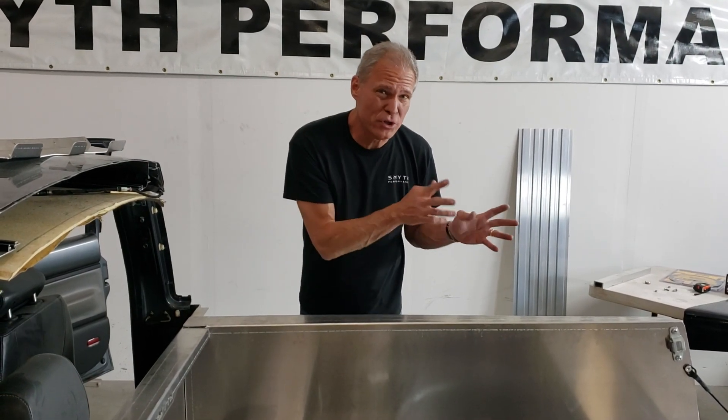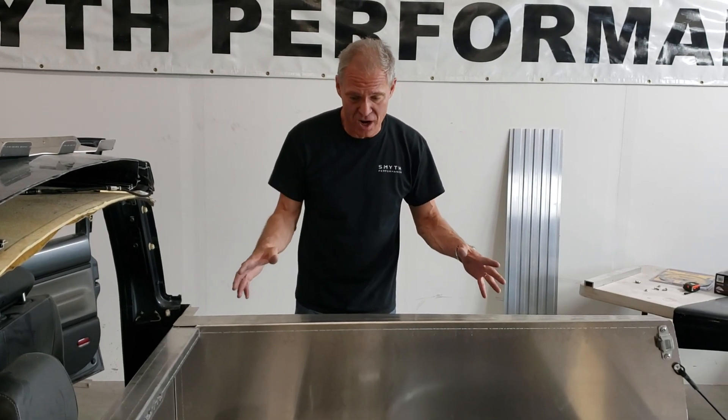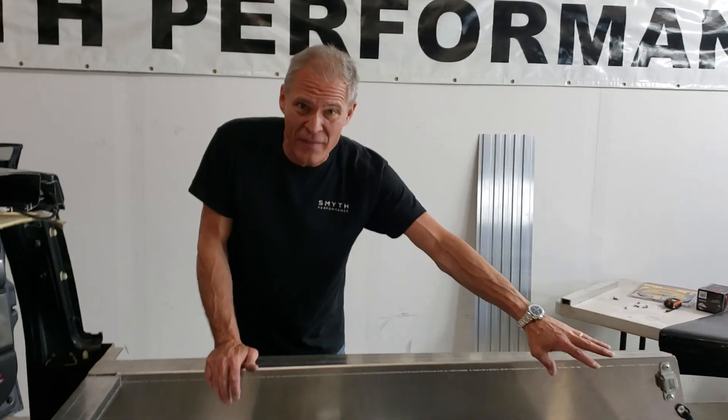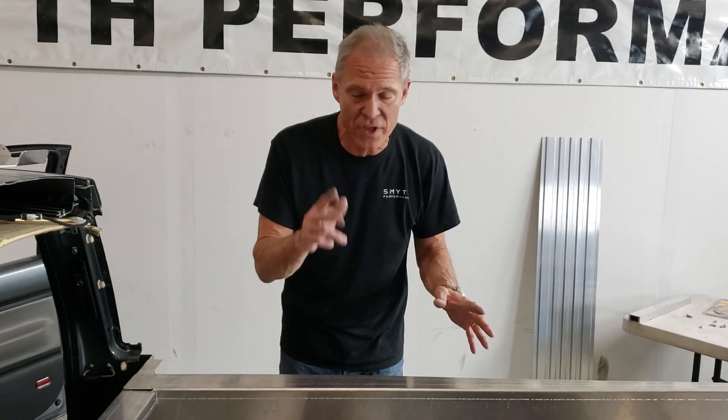After you've assembled your tailgate, you're going to go back to the bed that we installed earlier onto the car. The tailgate we temporarily have installed on the back of the car — we showed you how that went together. The last bit before we really start cinching everything down is to check two things.